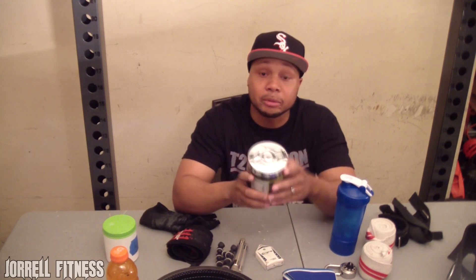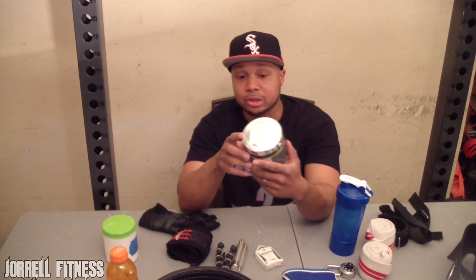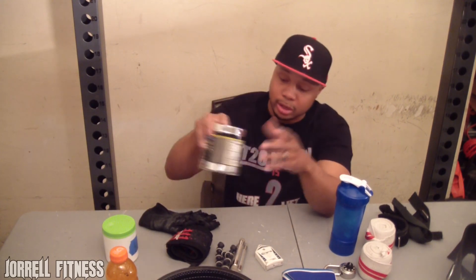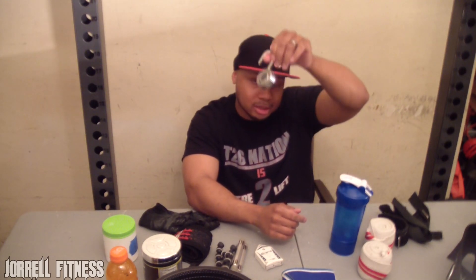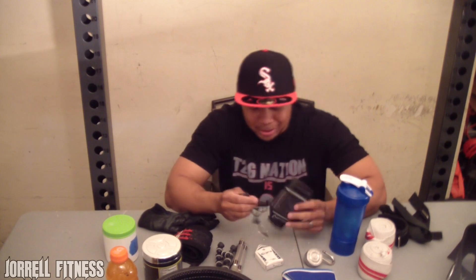Before I even get to the gym, I have to be pumped up. I keep my pre-workout in my bag — when I get halfway to the gym I'll mix it up in a cup and drink it. This is C4 Extreme — that's what I use pre-workout. Also, make sure you have a combination lock when you go to the gym. I see people all the time leaving their stuff in a locker without a lock — don't do that. Lock your stuff up; you worked hard for your money.